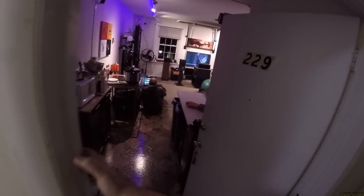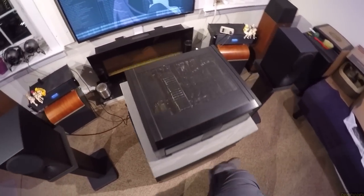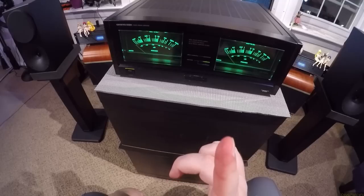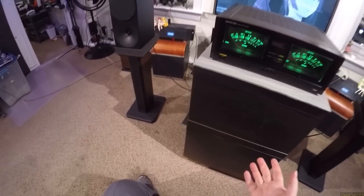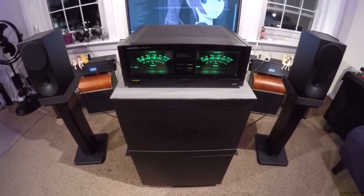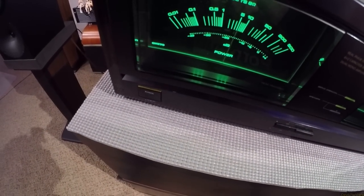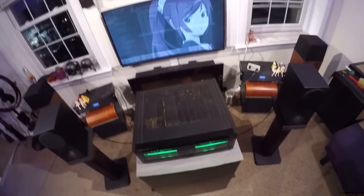A classic. You know what else is a classic? This is an Ankyo M504, circa 1984 through 1997 — it was made for a ridiculously long amount of time. And it is a 50-pound — 49.5-pound — amplifier.